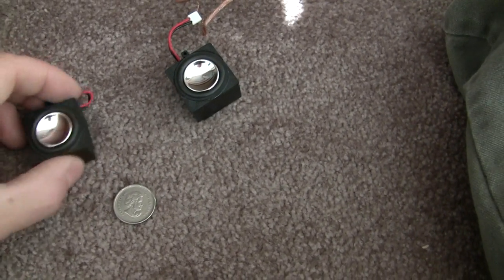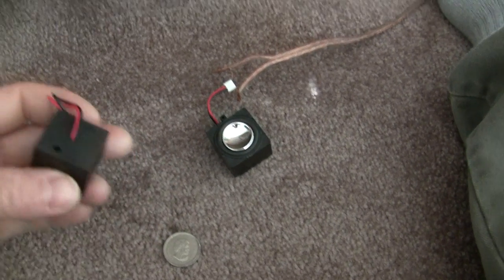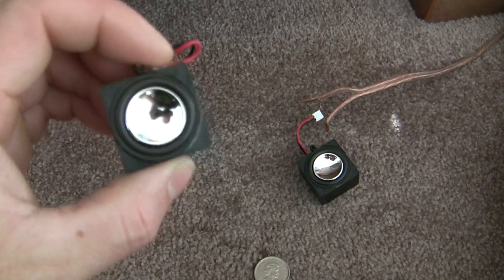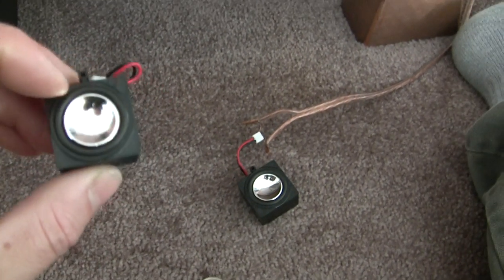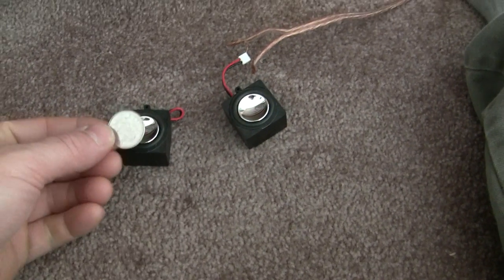So I bought these tiny little speakers today from Princess Auto. They were three bucks. I don't know what the hell they're from. They got a little port in the back. I thought they might only be like a tweeter — I wasn't really sure. I thought definitely with them having a metal cone, they'd be really raspy. Anyway, you can see the size.